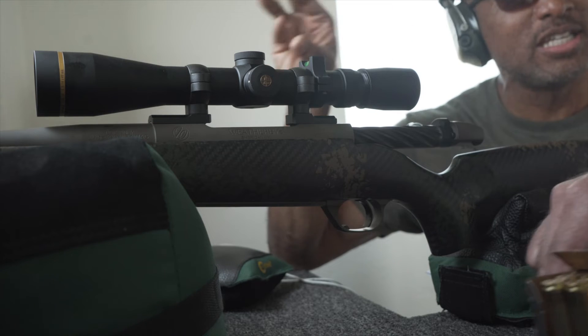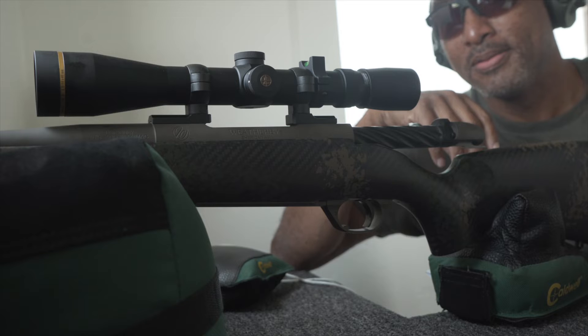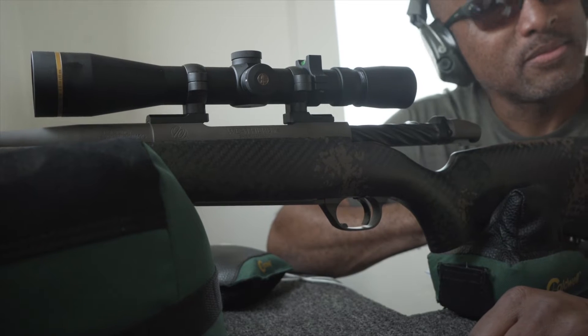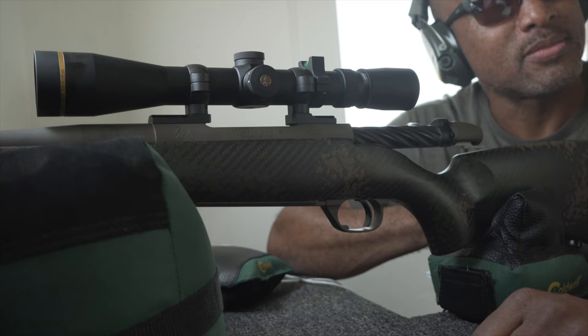I'm seeing the impact, I'm seeing the misses. We're doing the same thing with the .338-378, which is the Mack Daddy. With that brake and that recoil pad, you're talking about a 6-pound-something rifle here.